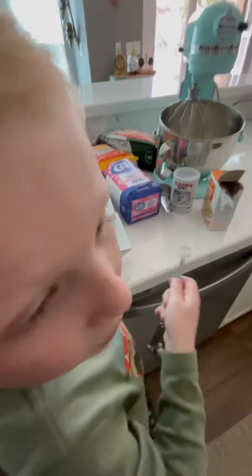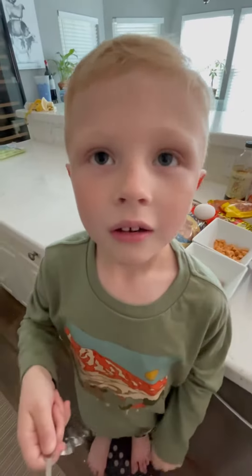Alright, put it in. Quarter teaspoon of what? Baking soda.